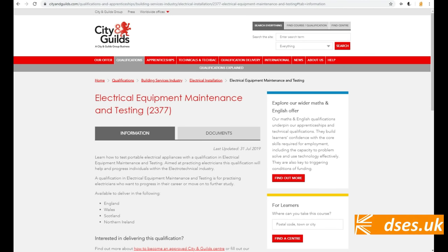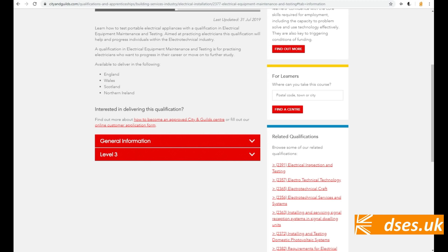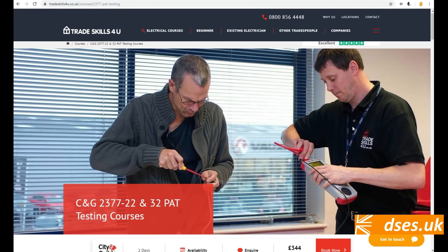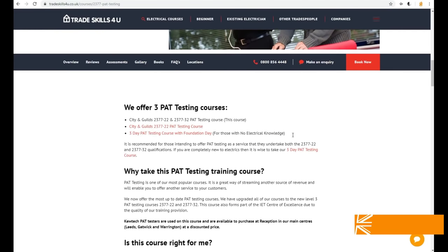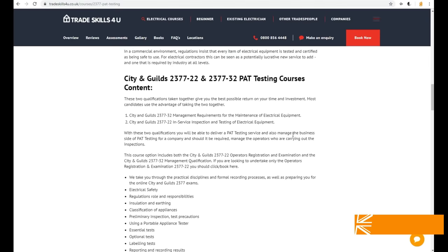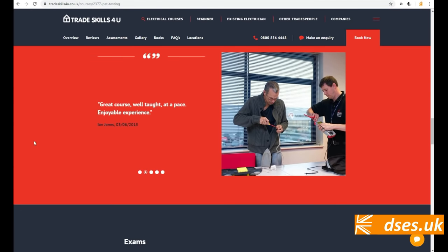PAT testing courses vary between one to three days, the City and Guilds 2377 being a two-day course covering the management requirements and the inspection and testing. There's also a 150-page code of practice. So despite a lot of dry waffle here today, there's just no way I'm covering everything in this video. Buy the book and do the classroom time if this is something you're serious about.